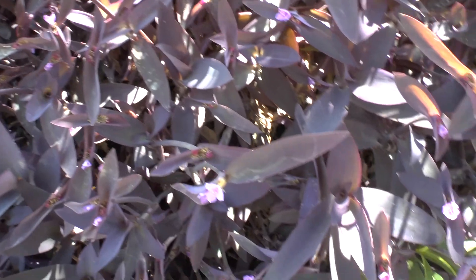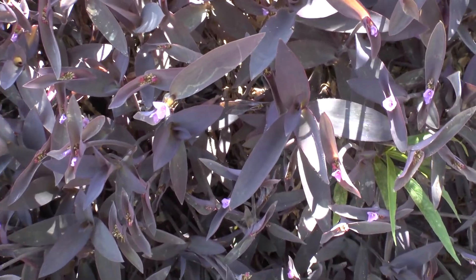You can start to grow it from seeds, cuttings, seedlings, or plants.